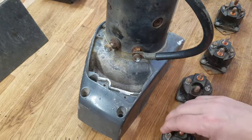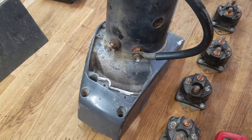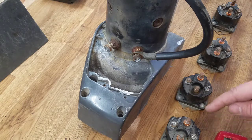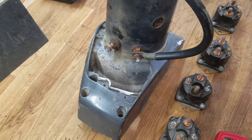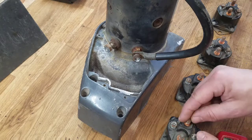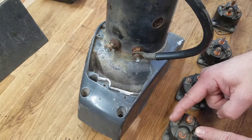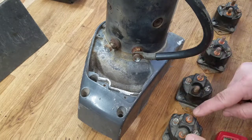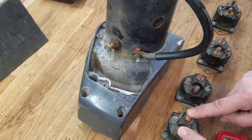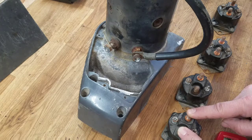Typically, large winches have four solenoids. Solenoids are essentially just an electrical switch — a current goes through it, it activates a large electromagnet, and that solenoid makes a larger connection between two terminals. The way to test them is to apply 12 volts across the two small terminals and then measure the resistance between the two large terminals. The resistance should be relatively low — it should be a complete circuit.